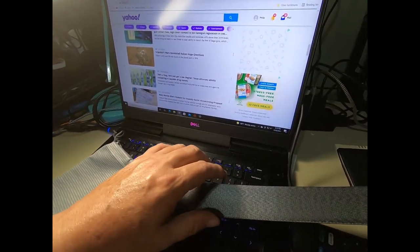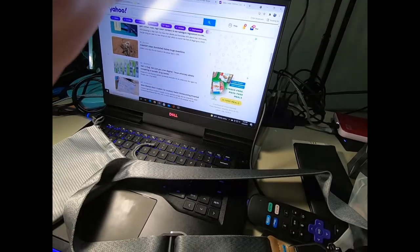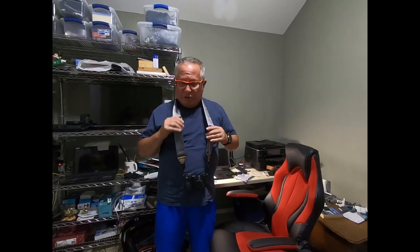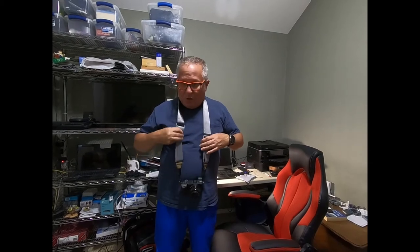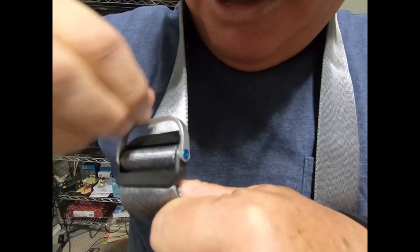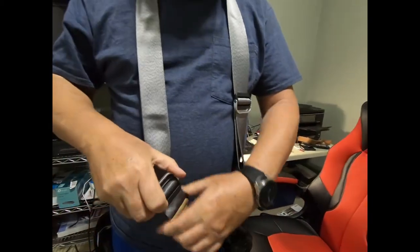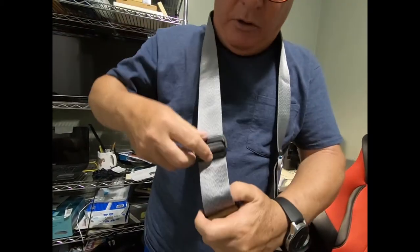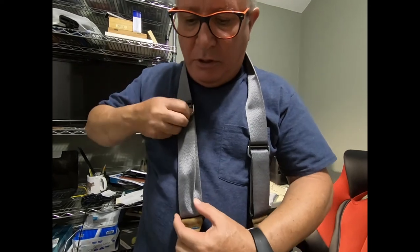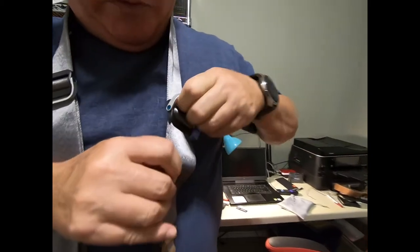I'm going to try this on and show you how it looks and how it hangs on the body. So I'm back now and you can see how it hangs. To make adjustments to the strap, they have these metal pieces — you flip it up and it will slide down, or you can slide it up and pull up on it. Then to lock it in place, you push it back down.